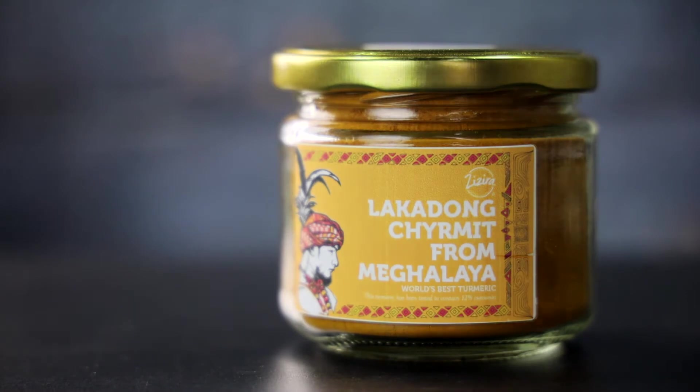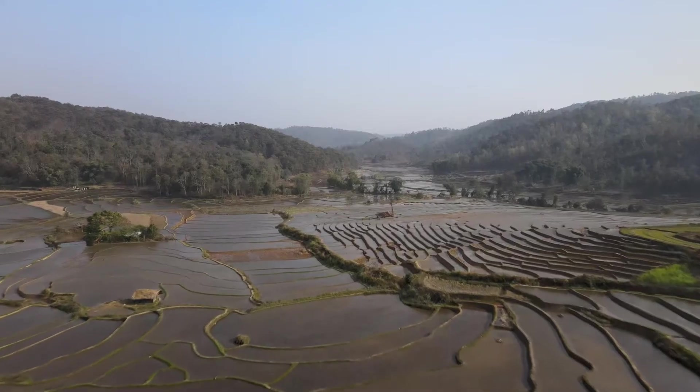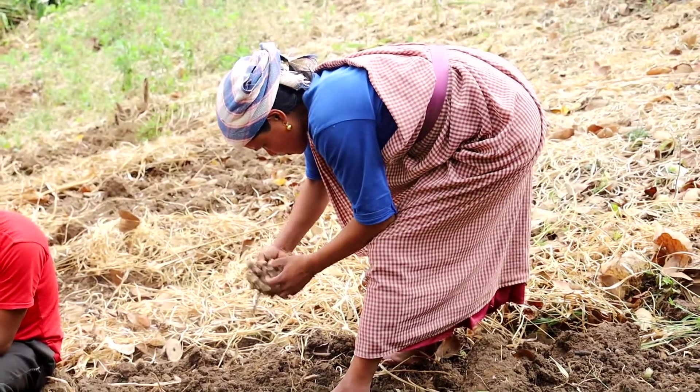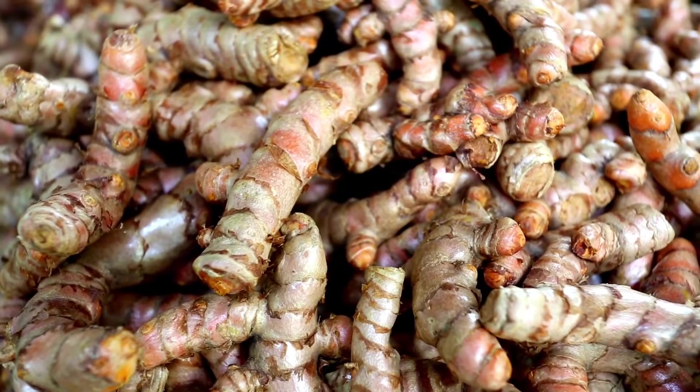So what is Lakadong Turmeric? Meghalaya is blessed with rich climate, forest cover, soil, rain, and much more, and we have honest farmers that work to grow this high curcumin turmeric called Lakadong, and it is grown in a place called Gentia Hills.